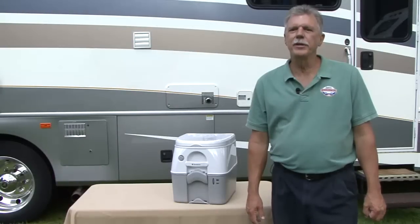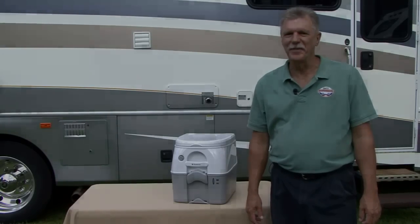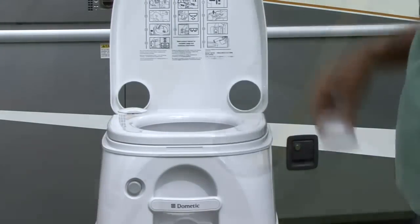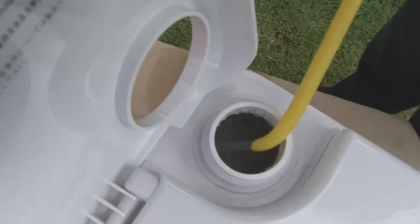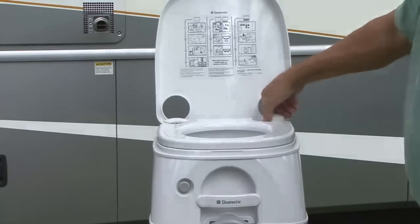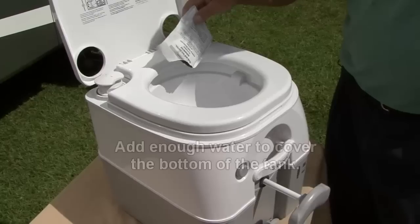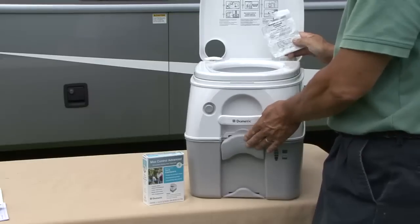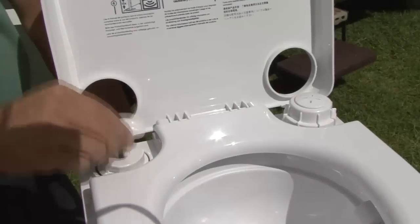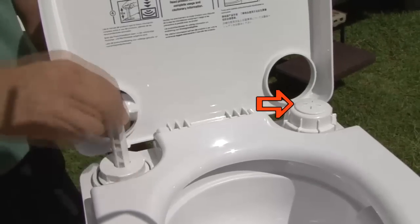Dometic 970 series portable toilets are easy to use. Remove the water cap and fill the upper tank until it reaches about 1 inch below the opening, then replace the cap. Pull the flush handle to open the slide valve and pour the pre-measured deodorant directly into the lower tank. Close the slide valve. Pump the air pump about 15 times or until air emits through the relief valve on the water cap.